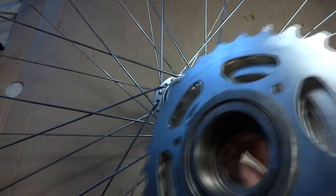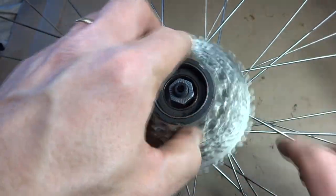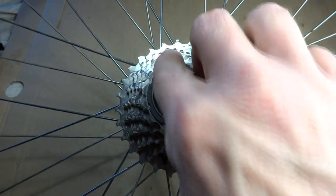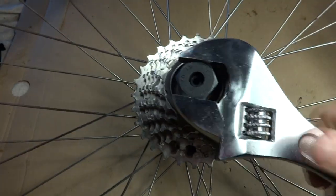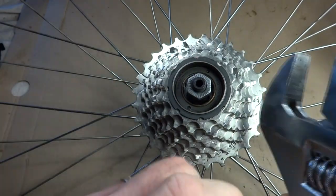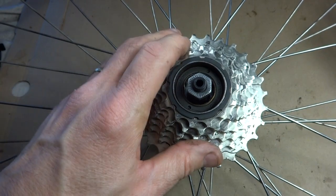Now I'm ready to reinstall the freewheel. You can just spin this on, and when it's tight go ahead and take the freewheel tool and your adjustable wrench and tighten it on. I don't need to really super torque it on because as you ride the bike it will tighten the freewheel on tighter and tighter.